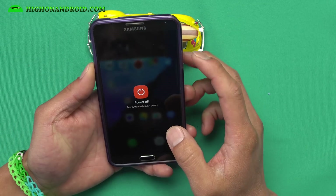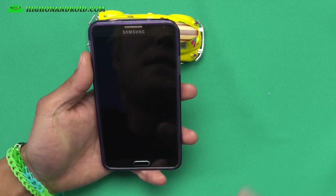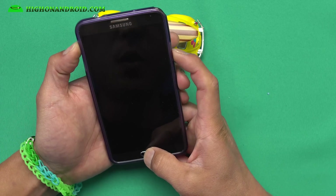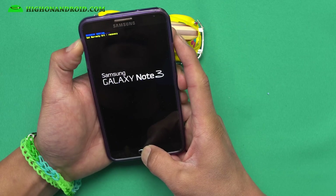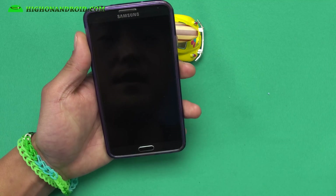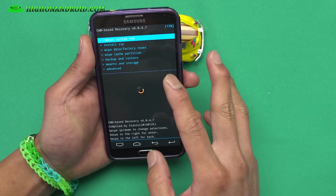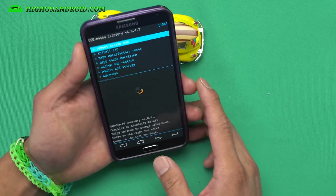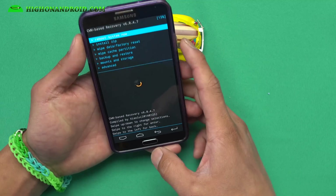Make sure you have a rooted Note 3. If you don't, go to my site galaxynote3root.com and root your phone first. If you have Marshmallow and haven't rooted yet, you will have to root it — I'll have that root method coming soon, so wait for that. Also get into your ClockworkMod Recovery or TWRP Recovery using Volume Up, Center Home, and the Power button.